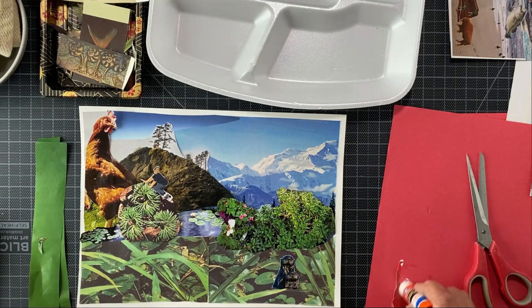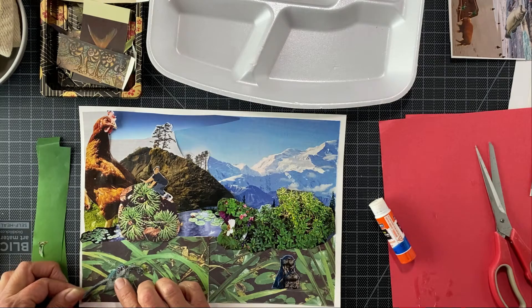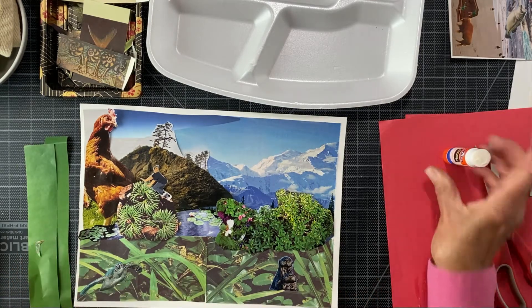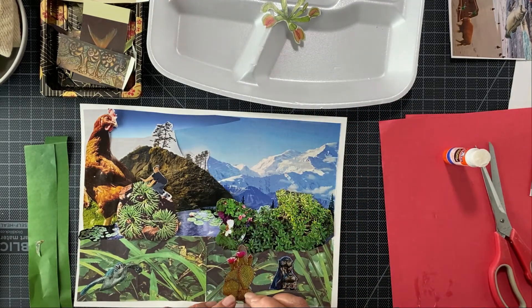And then let's put in the tortoise — the sea tortoise. This is also a tool. Let's put him over here in the corner, just coming out at you. What is the most ridiculous thing you would see? Possibly some cactus — let's see if we can blend that in there.